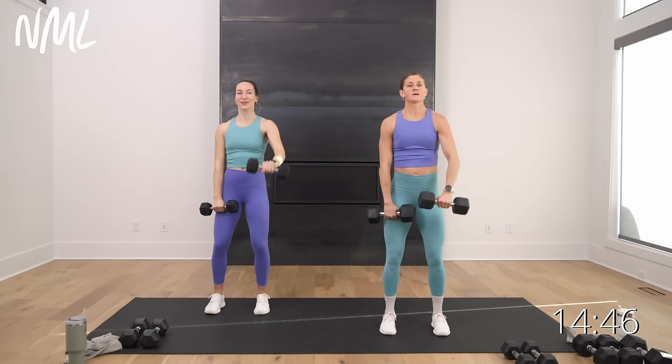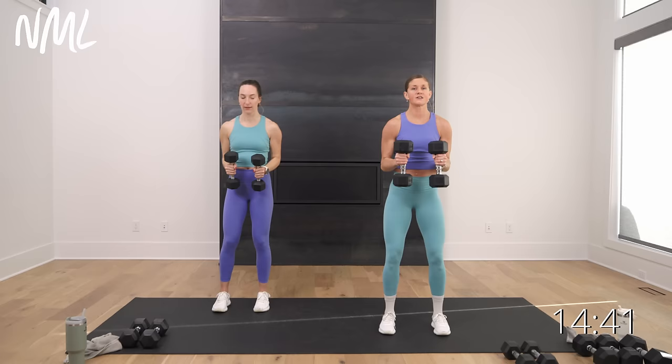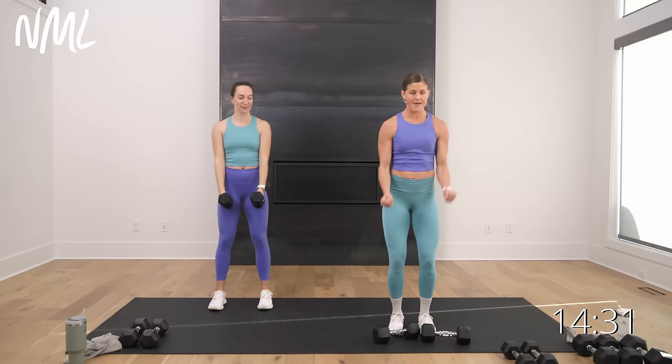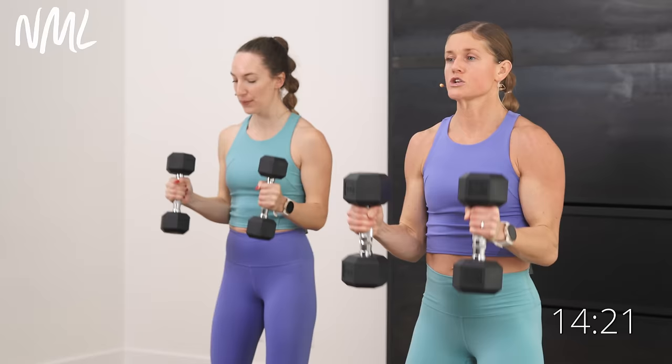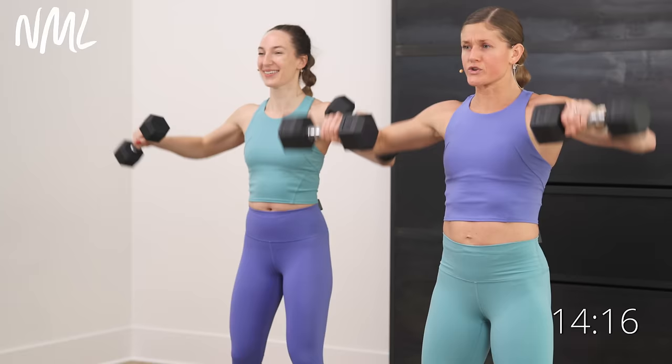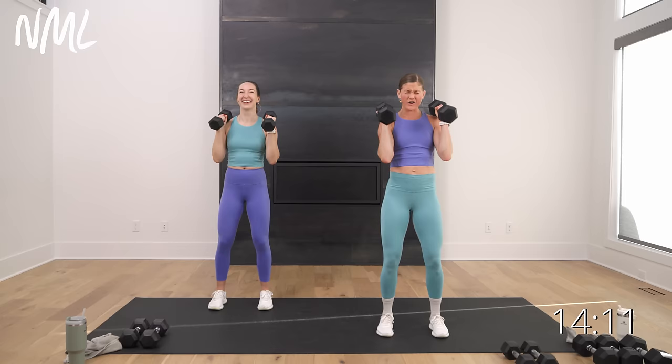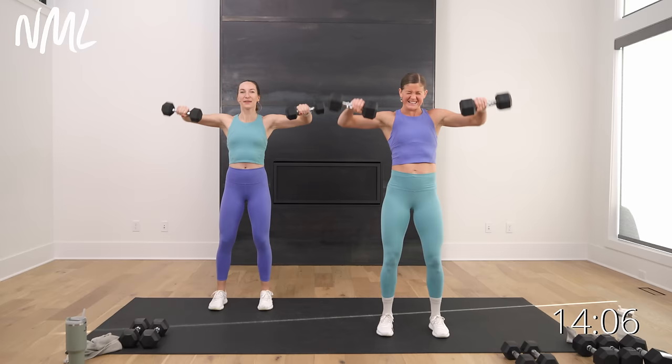Now bring those arms right here, bent to 90 degrees — little L fly, little half bicep curl. That's gonna be tough. Bend those arms at 90 degrees — L fly and curl, hitting shoulders and biceps, combo move. In 3, 2, let's go. We start at 90, we lift up to 90, half curl, lift up to 90, half curl. Shoulders and biceps — this is a fiery one. This is our transition move from shoulders to biceps.